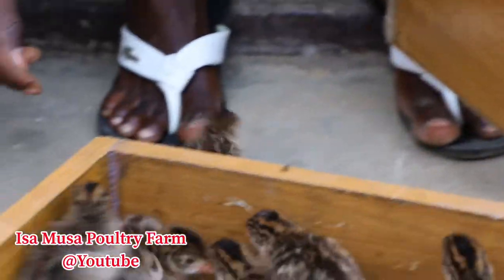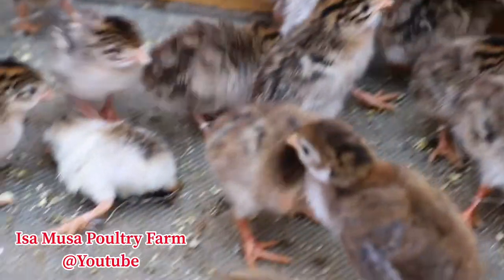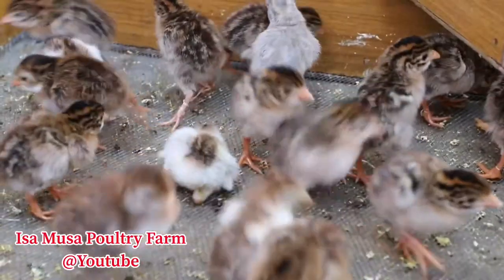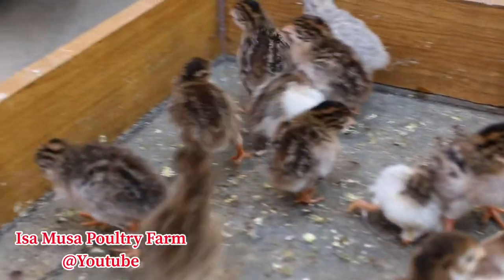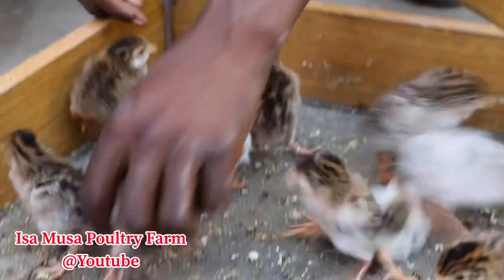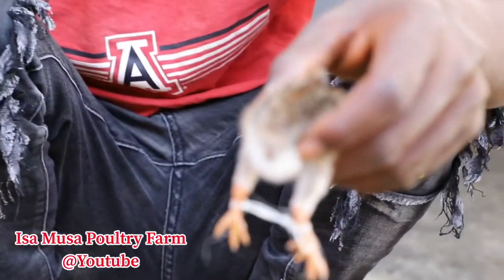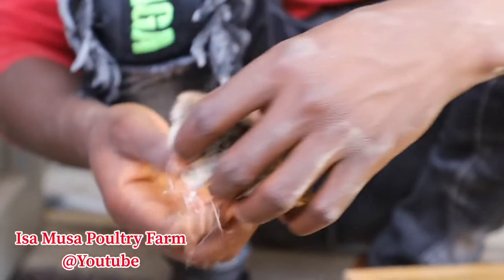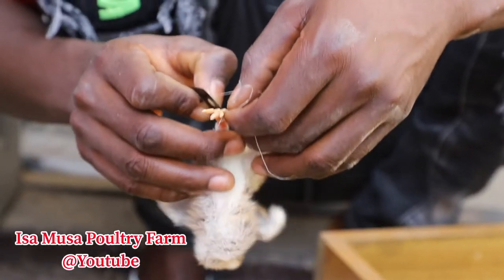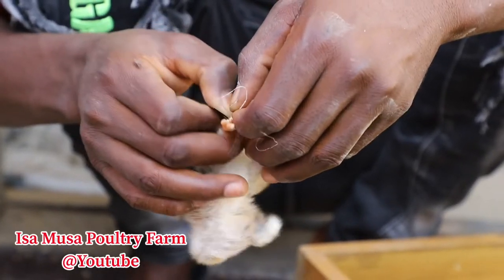And when you apply this method, make sure you make an observation to look at the toes in order to see if maybe the color is changing, or maybe you closed it too tight so that blood is not circulating properly. In case you have this kind of problem, you have to check it, then cut it — remove the rope that you put, or whatever method you used — and then retie it again.